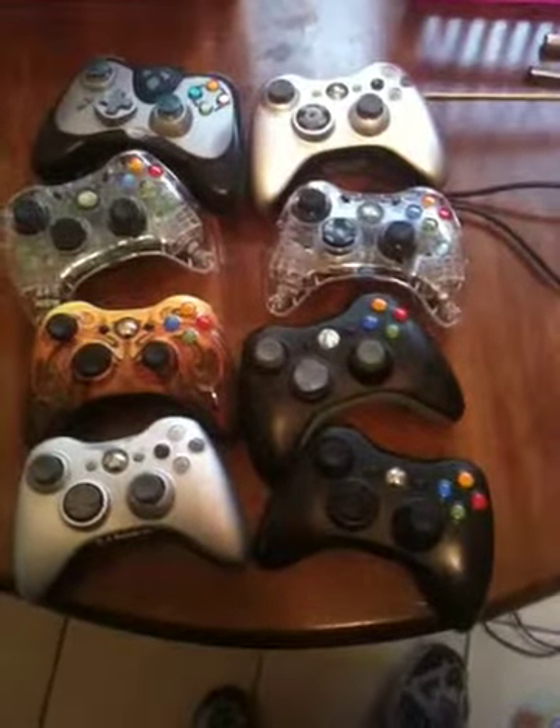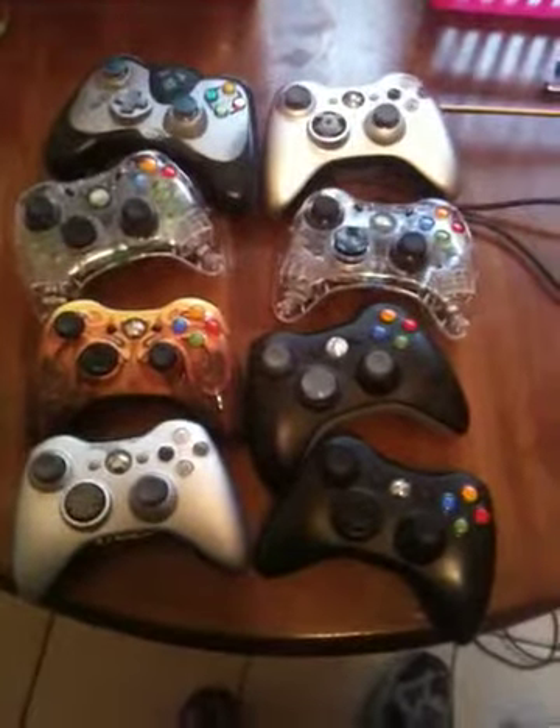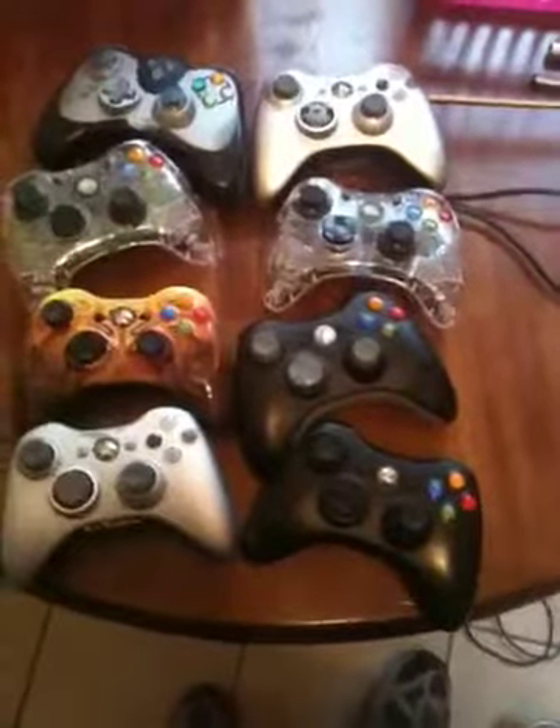All right, up for auction today are Xbox 360 controllers. I have six wireless and two with wires.